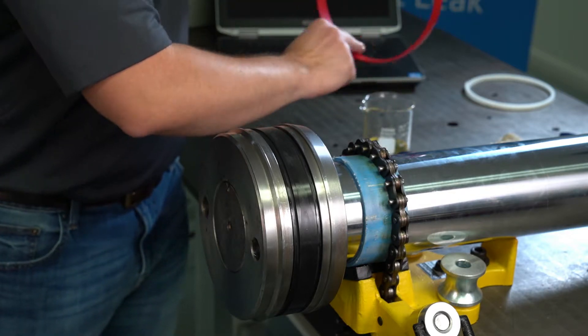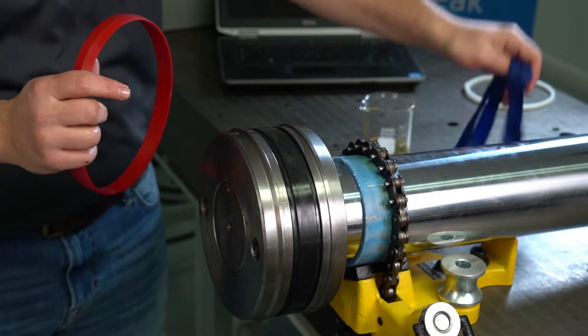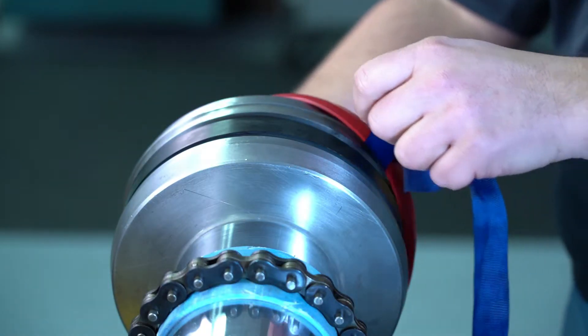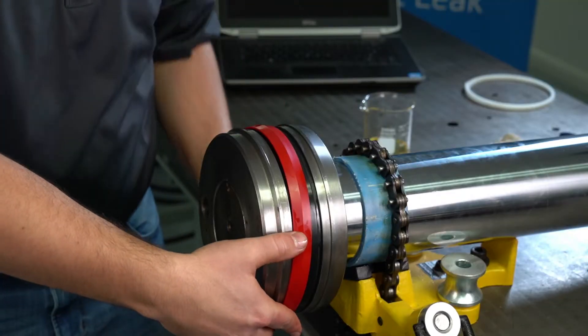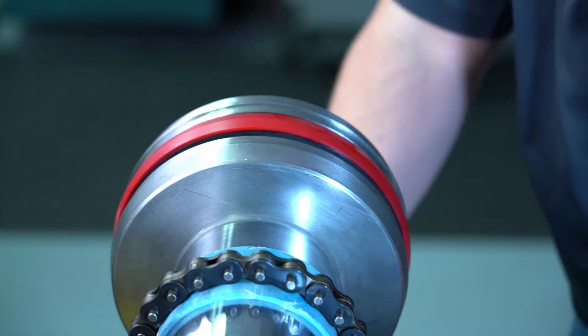Now we can move on to the seal cap. A little bit of lubrication is not going to hurt anything — it will help aid in the installation. We'll use the same method with the strap. This one's a little bit looser, so we should only need the one strap. We'll work this around, getting ourselves centered up into the groove, then pull our strap out.